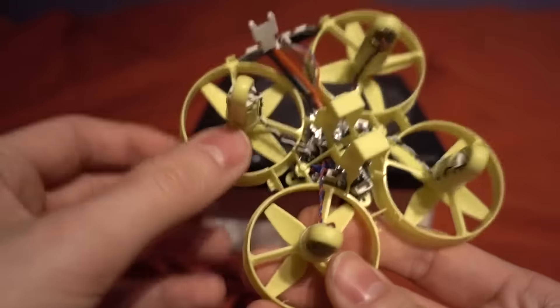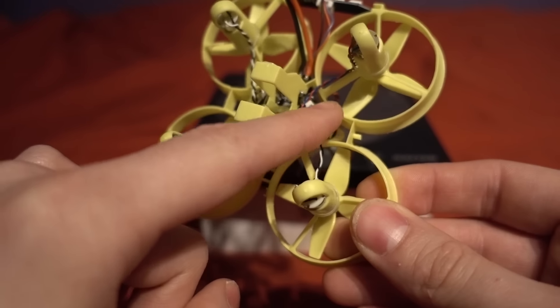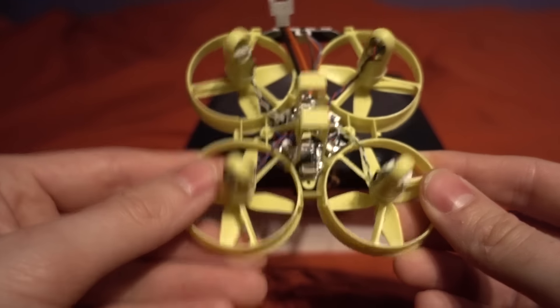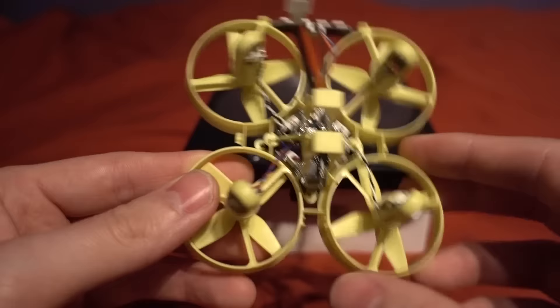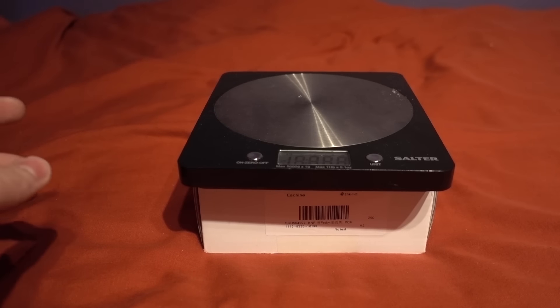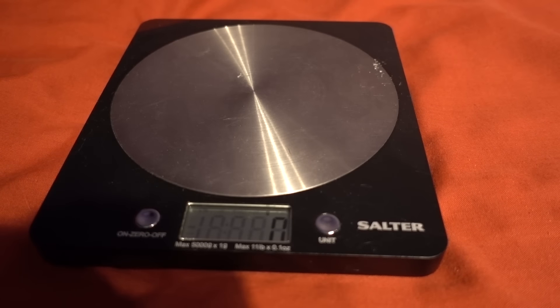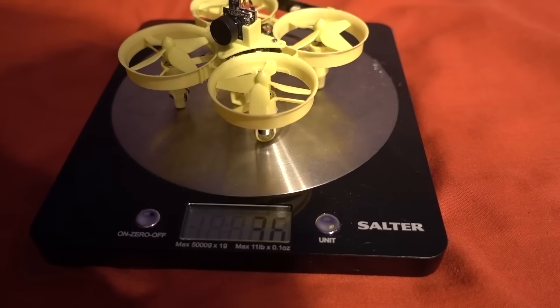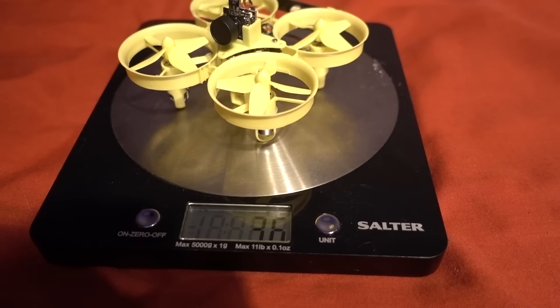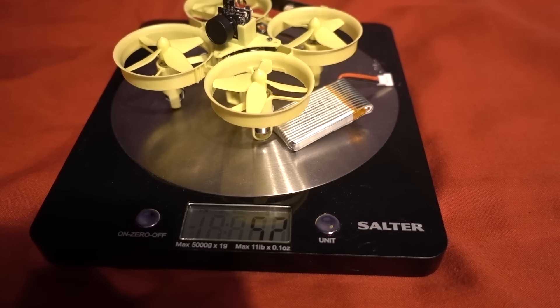The flight controller is so tiny, and all of the motors use little JST plugs which is nice — easy to replace if needed. But there are no spare motors in the package. Let's check the weight: it's 36 grams, pretty impressive, and with the battery we have got 52 grams. A really lightweight machine for this size motor.